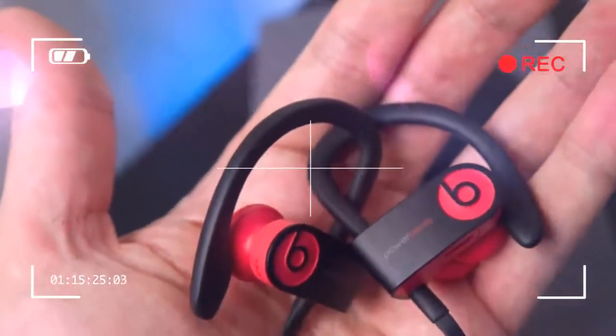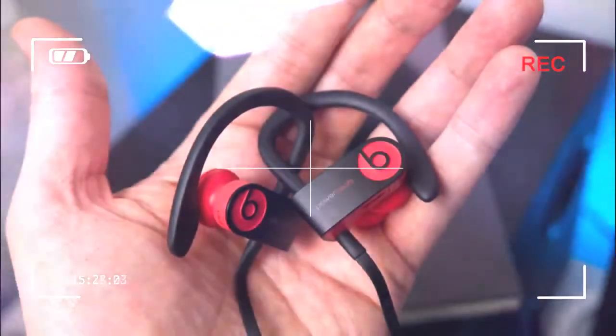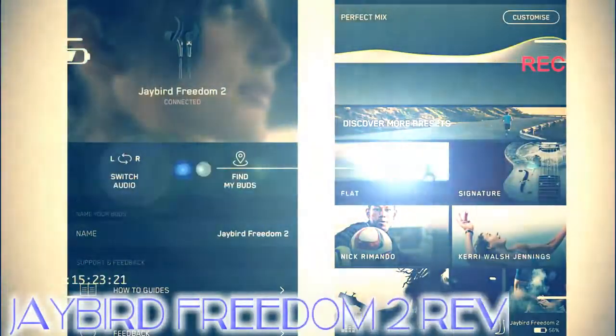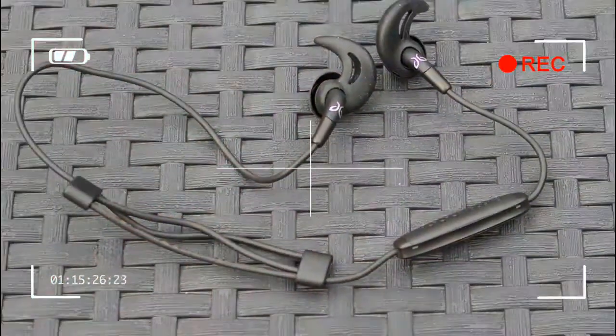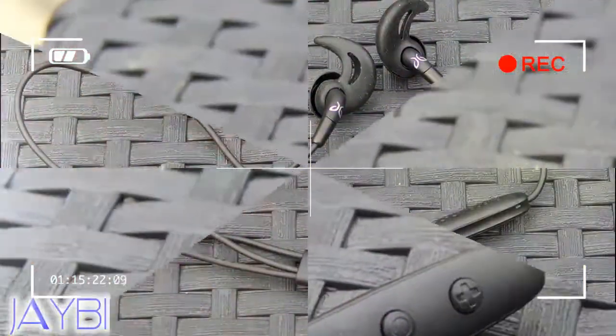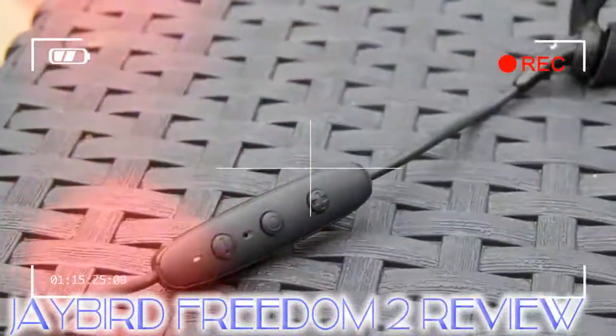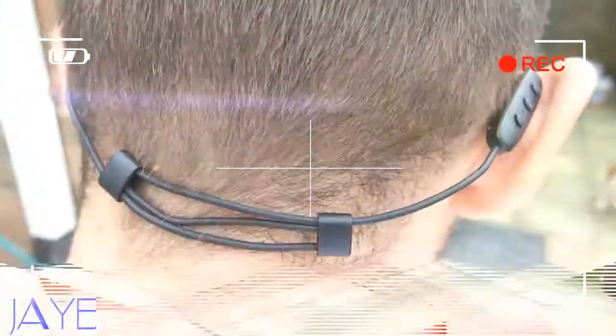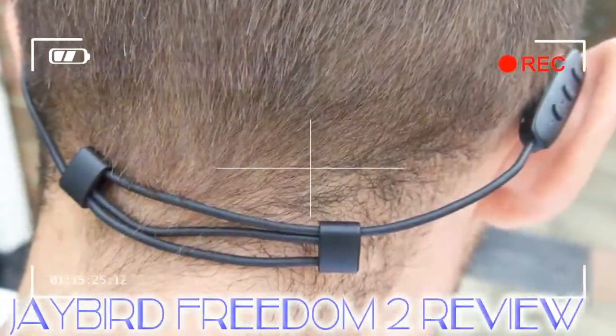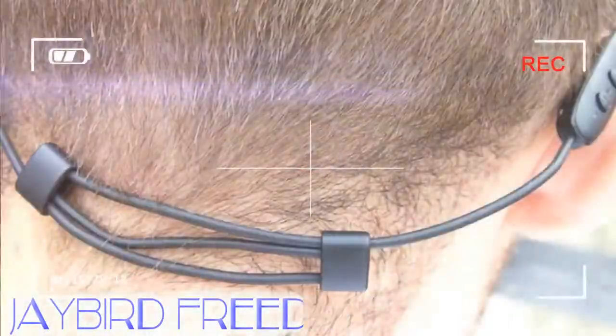The Jaybird Freedom 2 is a wireless pair of in-ear sports headphones, although they're not completely wireless like the Jaybird Run, as there's still a cable that runs around the back of your neck. Integrated into the neckband is Jaybird's SpeedFit adjustment feature, which makes it quick and easy to change the length of the cable by using two small pieces of plastic. We feel this is a more accomplished system than the one used by the Beats Powerbeats 3 Wireless.